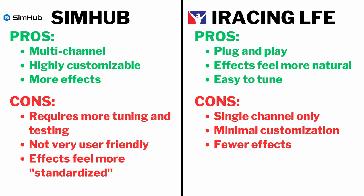The big con of LFE is that it is single channel only. It doesn't matter if you're running two, four, six, or eight bass shakers — if you're using LFE, they will all get triggered at the same time, which is not ideal for localized effects. There's also minimal customization on LFE, and there are slightly fewer effects compared to SimHub.